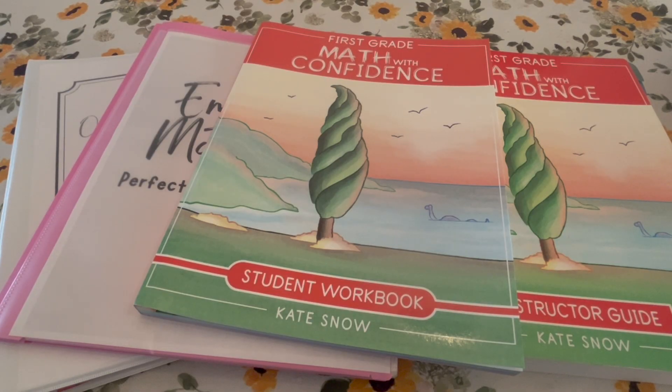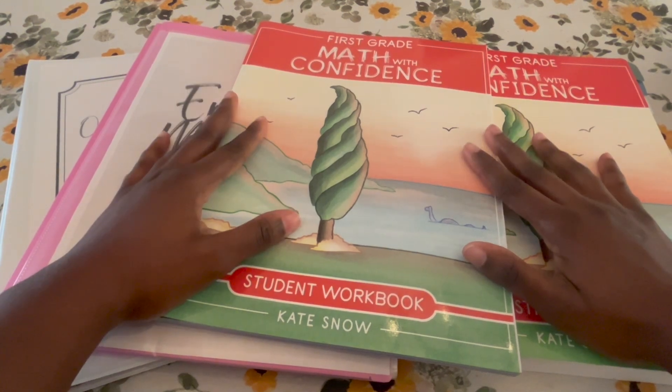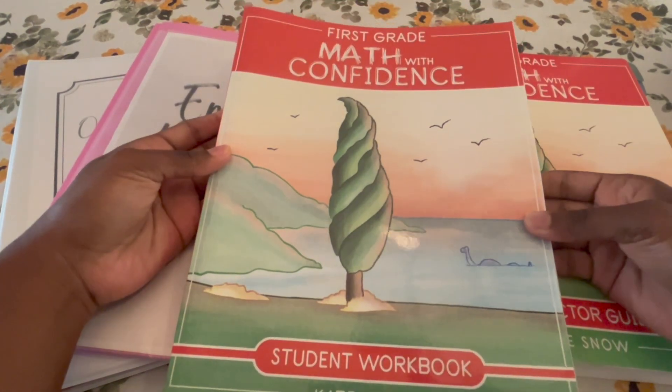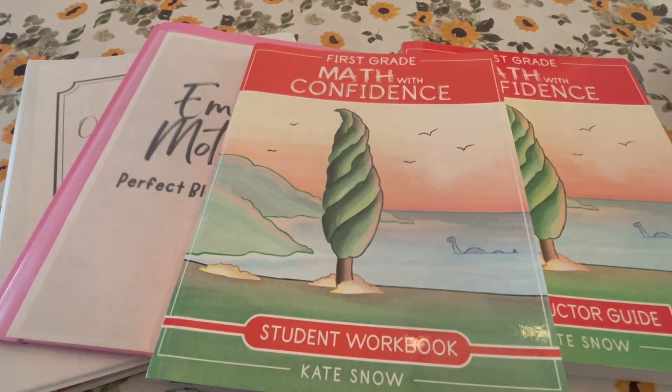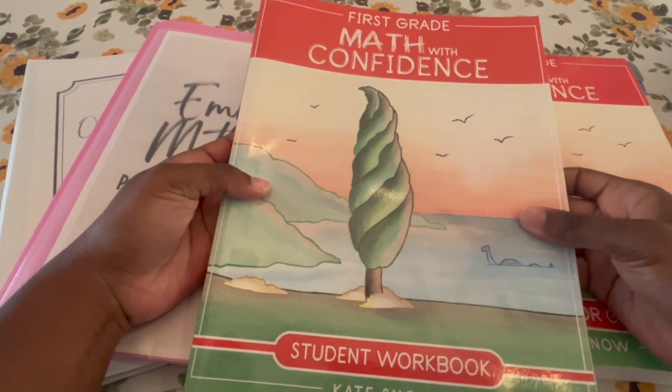Welcome to my channel, Danielle's Perfect Home. If you are new, on this channel I discuss everything homeschool and homemaking. Hi mommy friends, for those who are already subscribed, welcome back. Today I have a homeschooling video — a video on first grade Math with Confidence. I want to tell you all you need to know about this curriculum: the ins and outs, the what, who, where, and why.